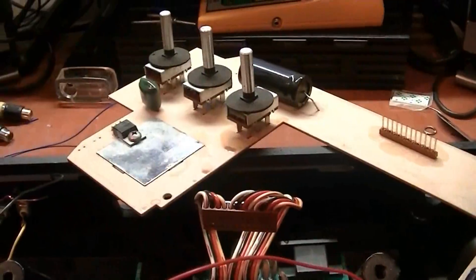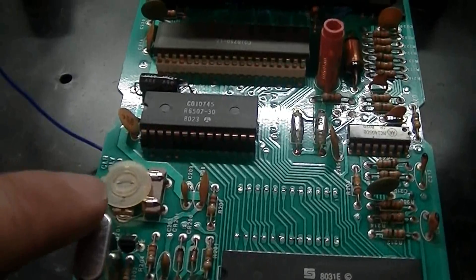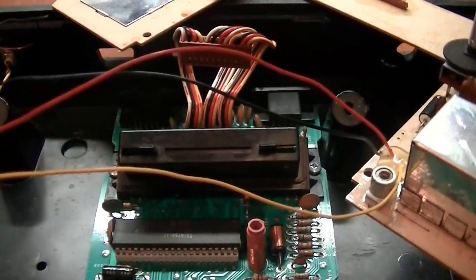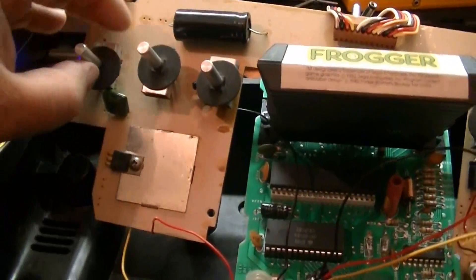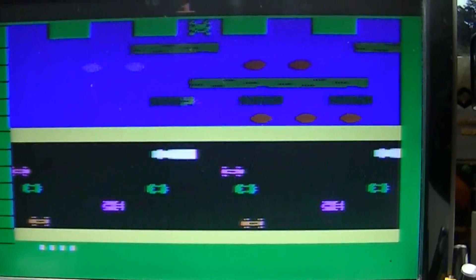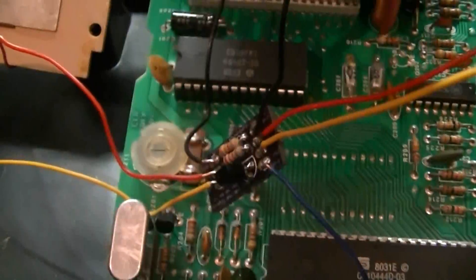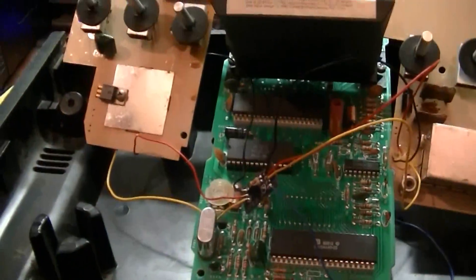All right, everything's wired up and ready for the initial test. I'm going to use a Frogger cartridge in order to adjust the color wheel here — the color adjustment — to get the proper colors on the display. Got the Frogger cartridge in, let's fire it up. Oh, actually the colors look fine. So I may need to adjust the color wheel, which would be this adjustment right there.